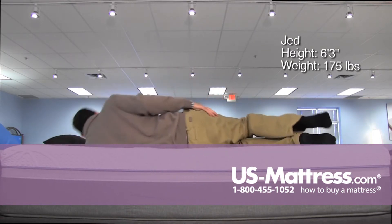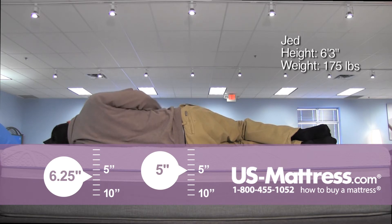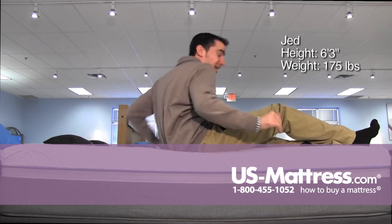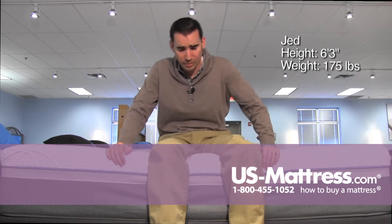Laying on my side, I'm feeling a little bit of pressure in my shoulders and in my hips. I'm also not getting a great amount of support in my ribcage, but I think a lot of that has to do with my body type because I simply don't weigh enough to really compress the comfort materials in this mattress.